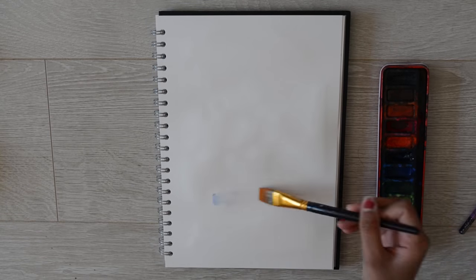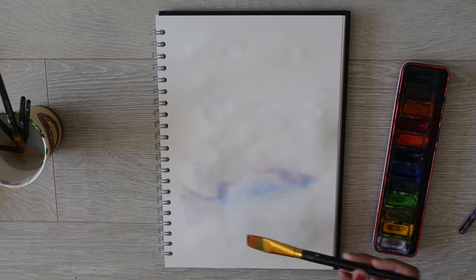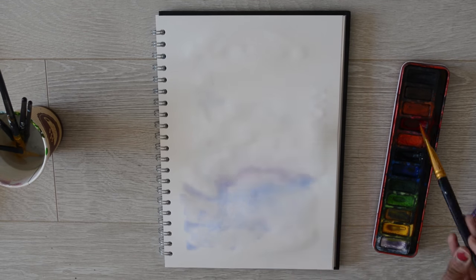So the first idea is a little bit basic but it's honestly really fun to do and always ends up turning out really pretty. We are creating a watercolor background aesthetic calligraphy quote kind of thing.